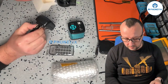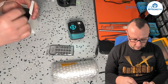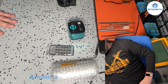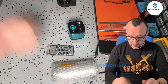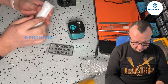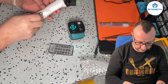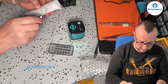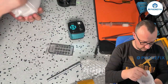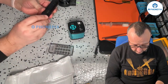The power adapter needs a country-specific plug — we use the European one, so I'll set that aside and use mine. The last package should have the lens. Let's have a look and cut it open.